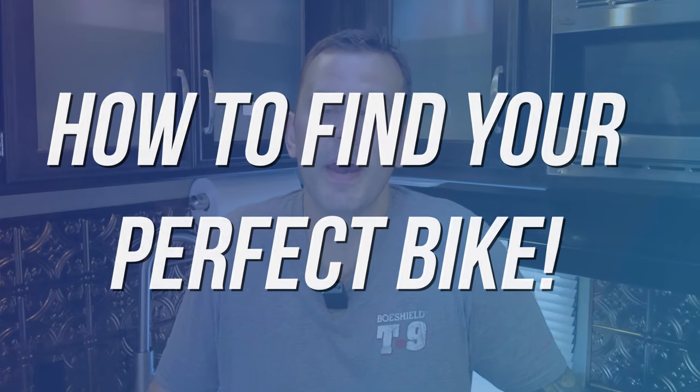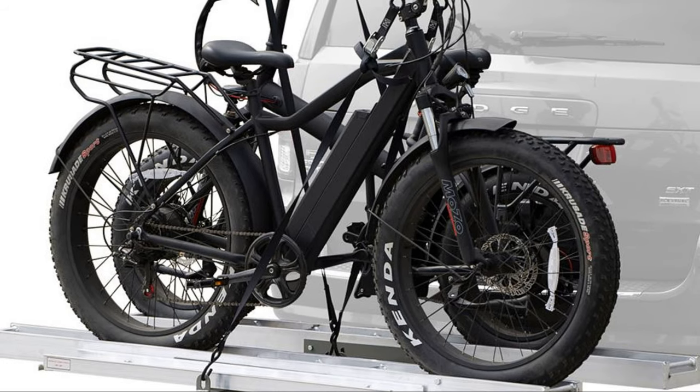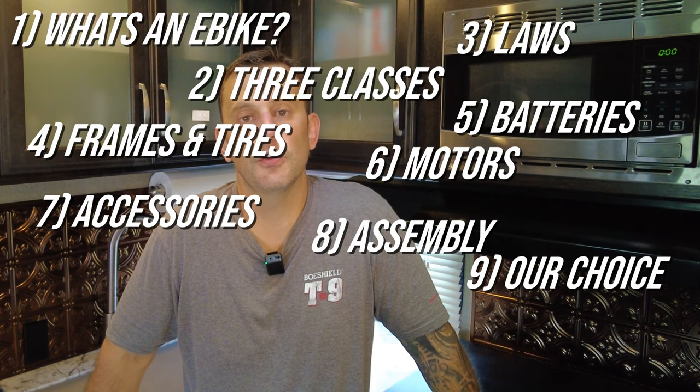And because this is an e-bike guide for RVers, we're also going to talk about how to secure them when you're on the road and also how to transport them. There will be a clickable chapter list down in the video description below if you want to skip ahead to a specific chapter.